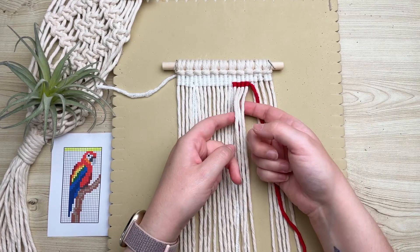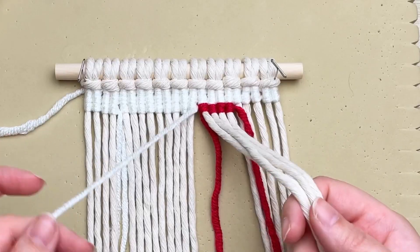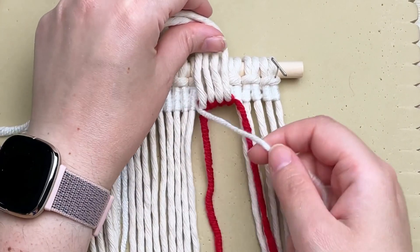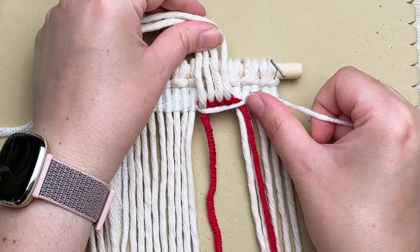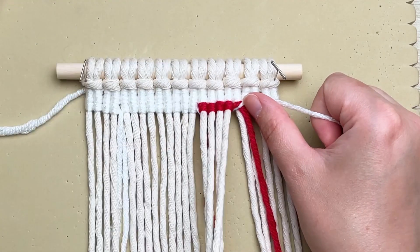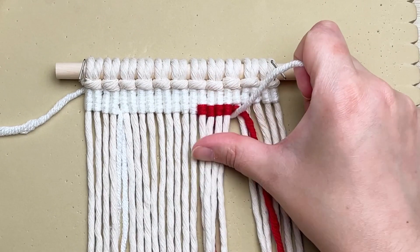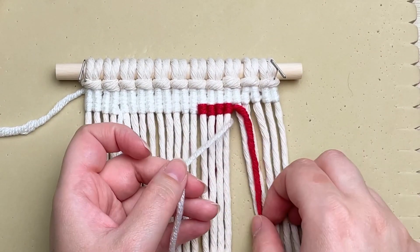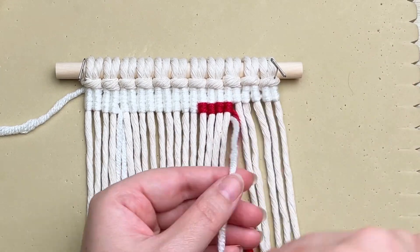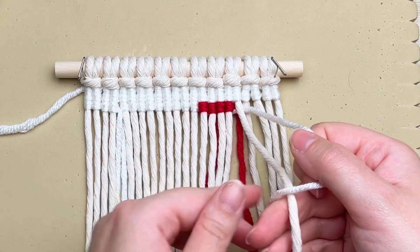To switch back to white, lift up all your filler cords, take your previous white strand of yarn, and run it behind your work. As you run it behind, make sure that when you place your filler cords back down it's all flat and even — do not pull your yarn too taut otherwise your work will pucker. Place your yarn over top of your red and then carry on tying your vertical double half hitch knots just the same as before.